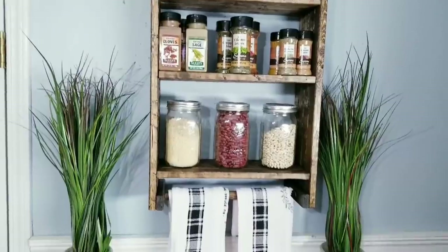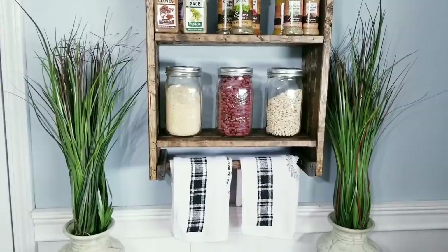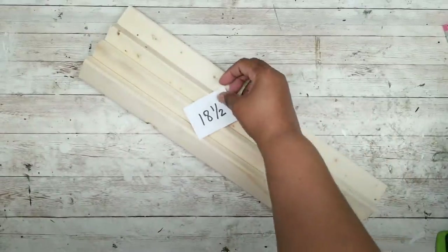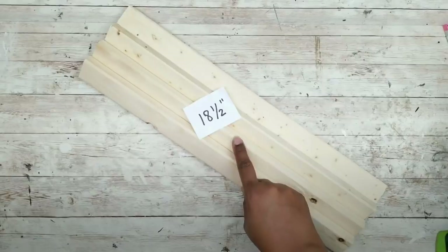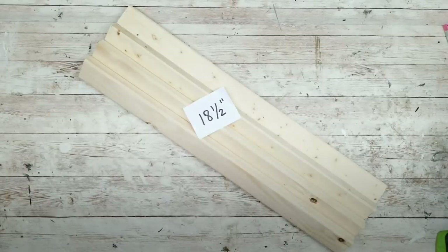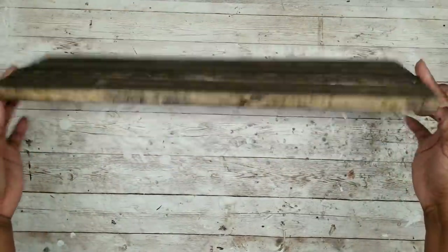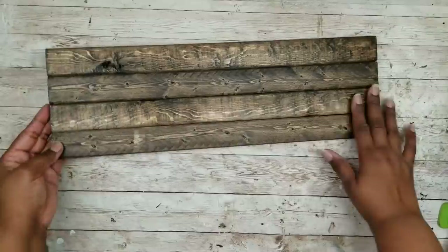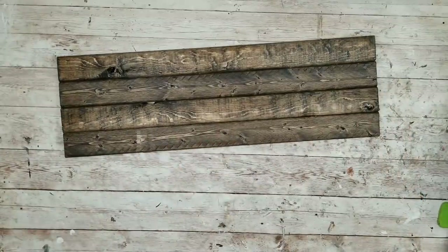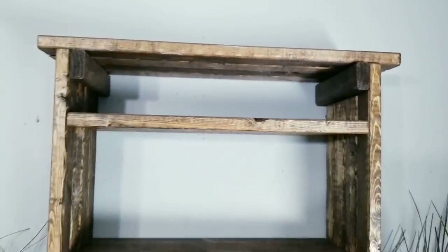If you need more space, you can also add another shelf to the top. All you have to do is cut four pieces of a 1x2 to 18½ inches, then stain and glue just like we did before, and now you have this solid top piece. You can sit this right on top of the unit, or you can screw it in — it's your choice.